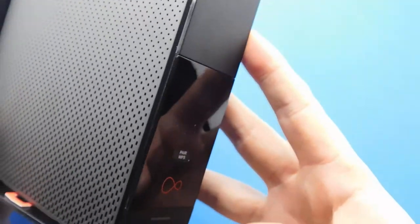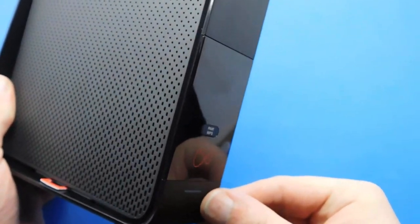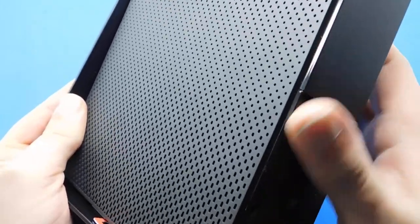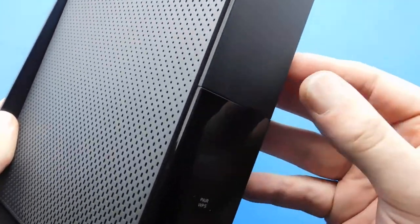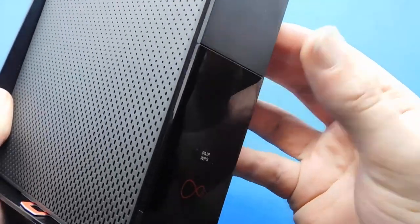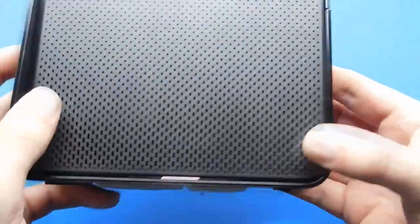On the front, that's your on/off light. That's your WPS button — Wi-Fi Protected Setup. And there are some lights underneath there, though I'm not sure if there are any further up.